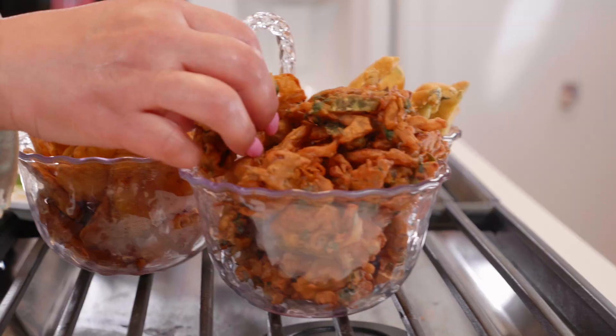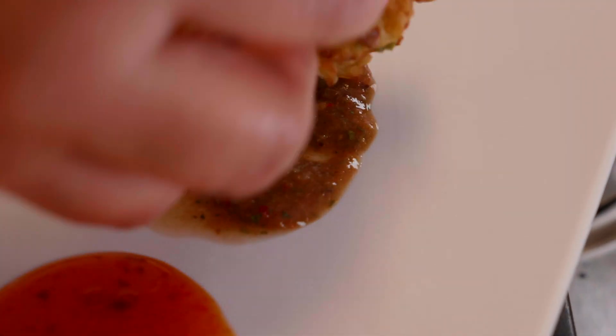I couldn't stop — I ate the whole thing! I have to try another one too but I just can't stop; these pakoras are like that. Now trying the onion pakora. All the chutneys are wonderful, and the specialty of onion pakoras is that there shouldn't be too much gram flour batter — it should just barely coat them.